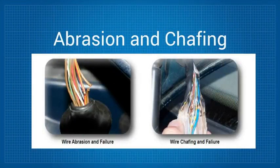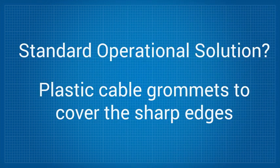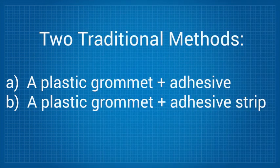Abrasion and chafing can cause systems to become unreliable, leading to loss of use and loss of data, which can have a wide range of negative effects on any business. The standard operational solution to prevent this abrasion is to use plastic cable grommets to cover the sharp edges. Two common approaches are to either apply glue to the grommets or to use a grommet with an adhesive strip.